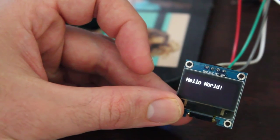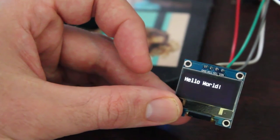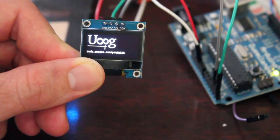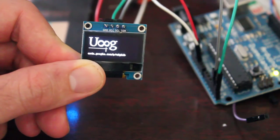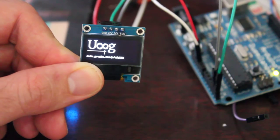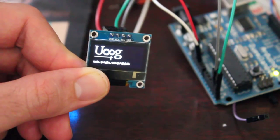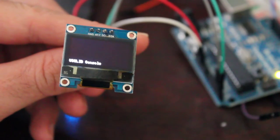There are other examples to look at from that same library. This one here is a simple logo example provided with the library. All you have to do is load up the example and go down and uncomment the proper line for your board.